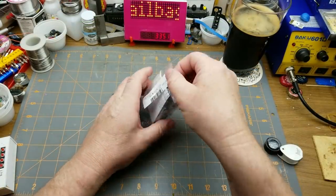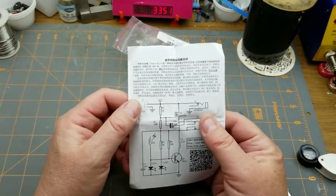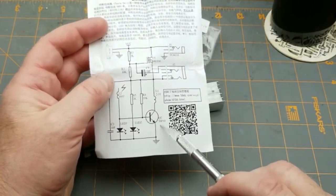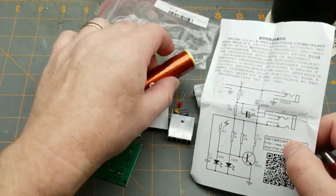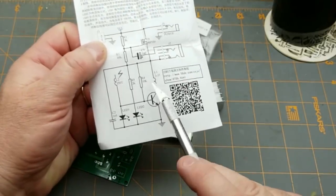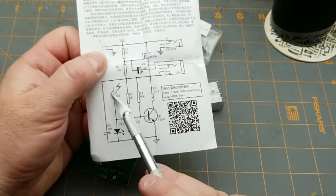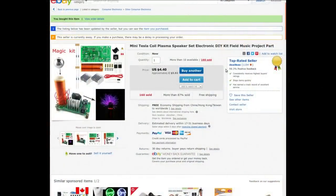Let's see what's in the bag. There's a piece of paper — no instructions in a language I speak, but there is a schematic. Power comes in through a MOSFET, through an inductor, through a BJT. Two to three turns of inductor for the primary side — that's this bit of wire here — and 350 turns on the secondary. So a primary-to-secondary ratio of about 100. If you've got 20 volts in, times 100, minus efficiency... wow.